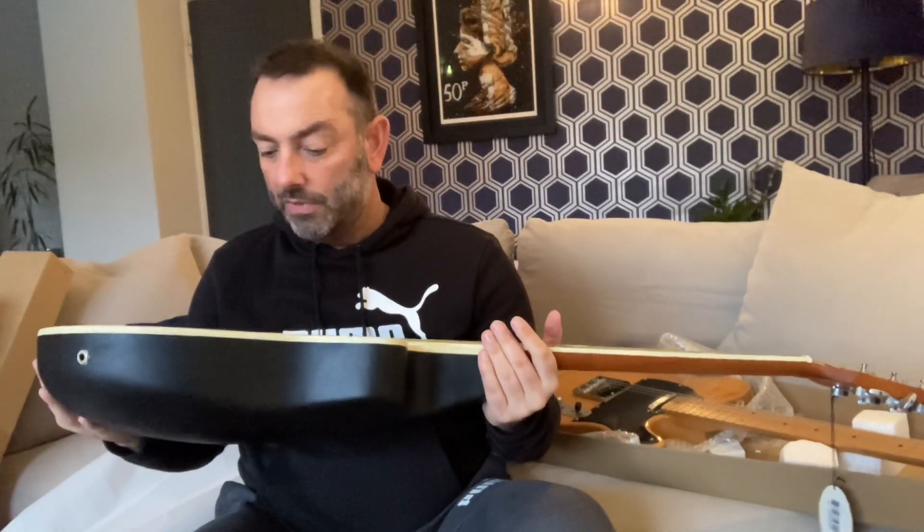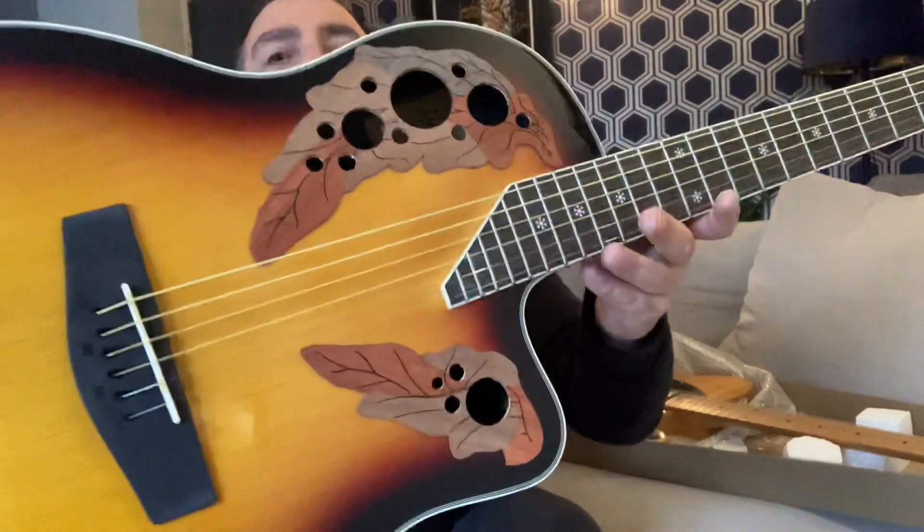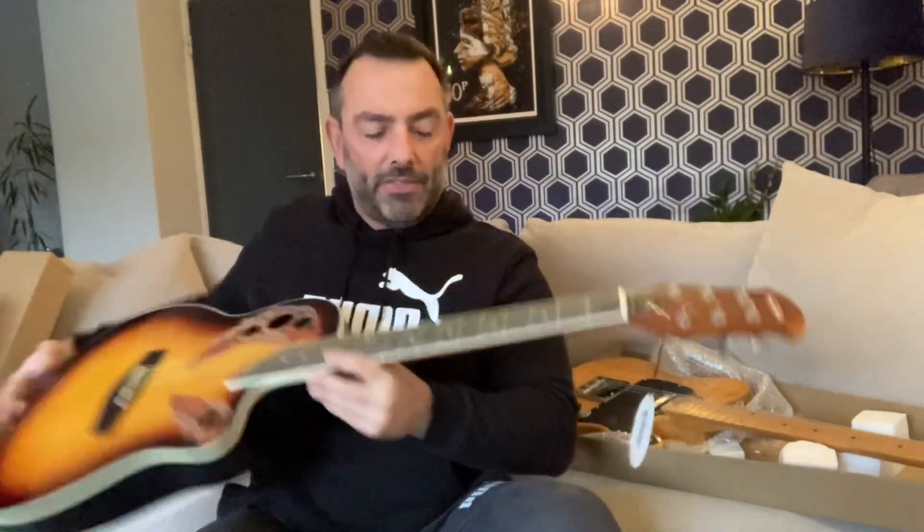One, two, three, four, five, six — I thought it had five strings on it! The action looks okay really.